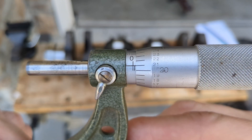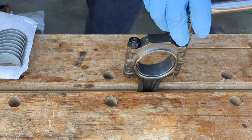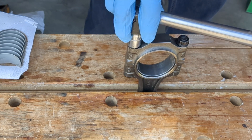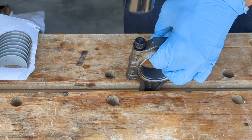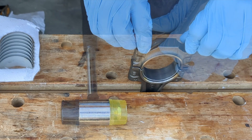The journal measurement here is 2.046 inches. It was a challenge to remove the connecting rod brackets — I had to lightly tap on the bolts while applying upwards pressure.